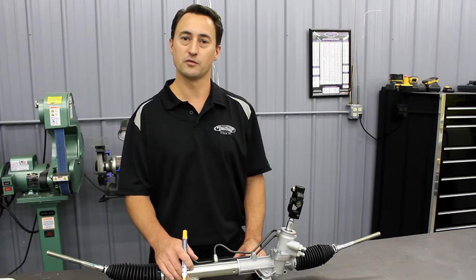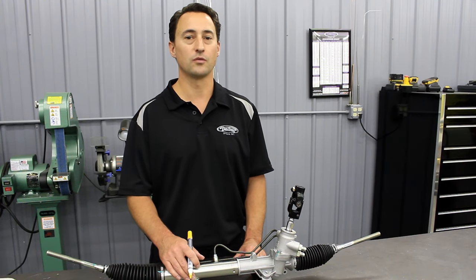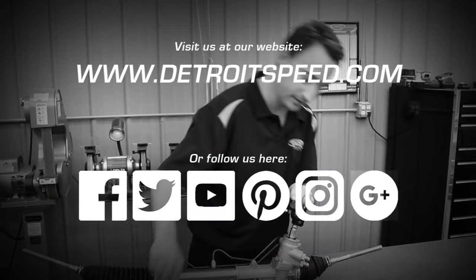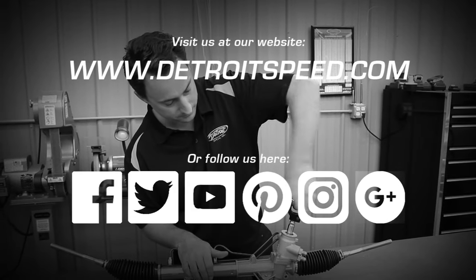Thanks for watching another technical video from Detroit Speed. If you have any questions or comments, call us at Detroit Speed at 704-662-3272 or visit us at DetroitSpeed.com. We'll see you next time.